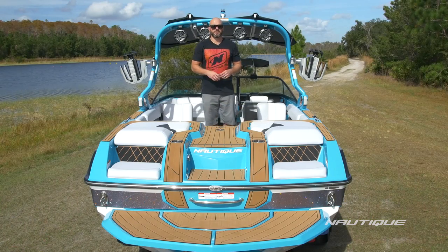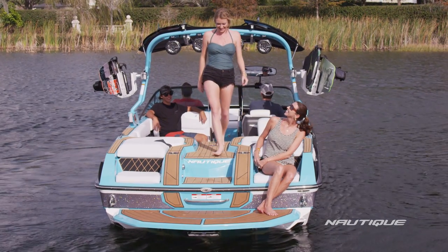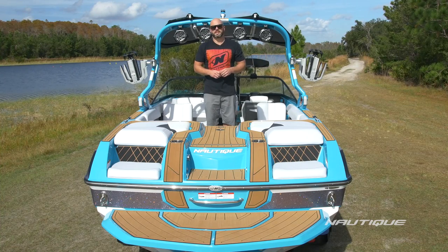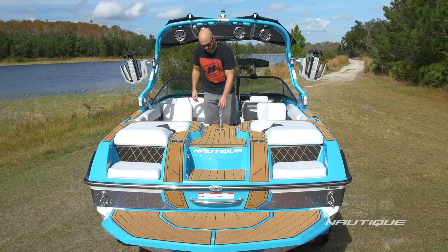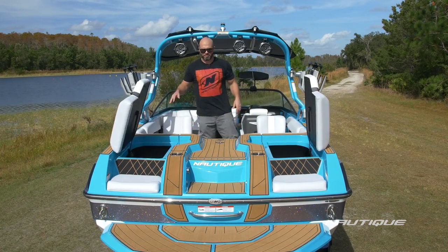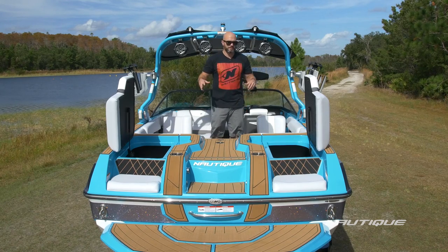Our design and engineering team has worked hard to give you the ultimate on-water experience here in the GS22, and this transom design is a big part of that. We have a big luxurious walkthrough here in the center so you can get from the platform into the boat without stepping on any upholstery. You can also board the boat from either side and get into the walkthrough without stepping on upholstery because we have these nice sea deck steps around the perimeter. We have a full engine hatch that protects the engine from water intrusion, and we've also got water management around the perimeter of our storage compartments so it funnels all of that water down into the bilge and pumps it out, keeping your storage compartments nice and dry.